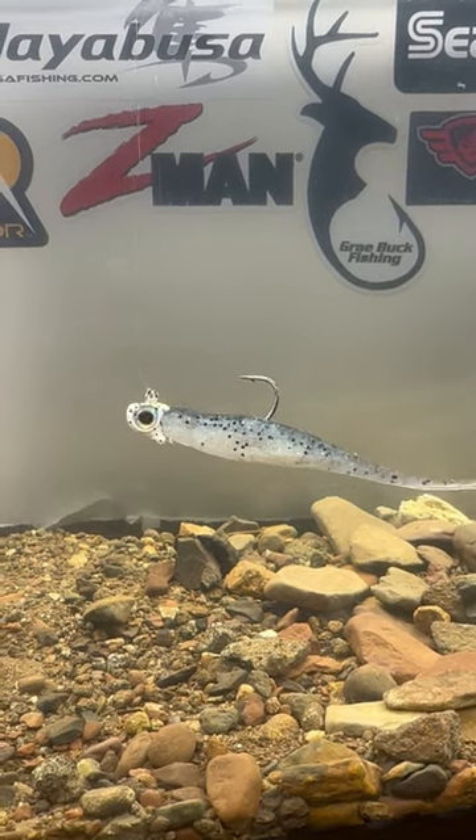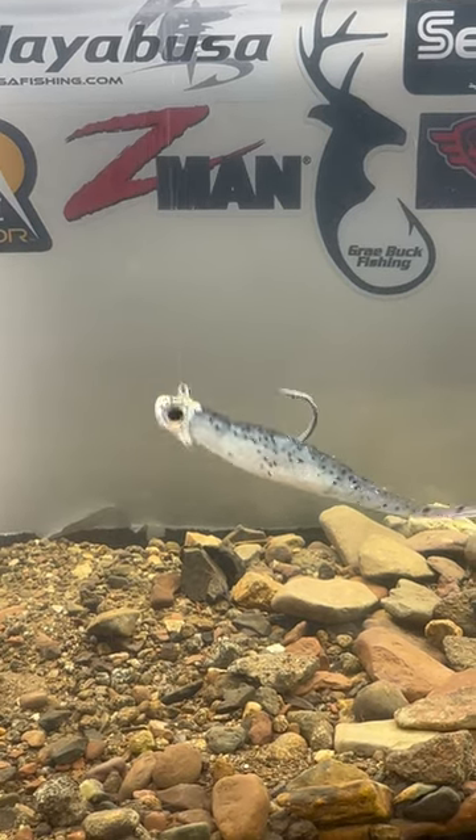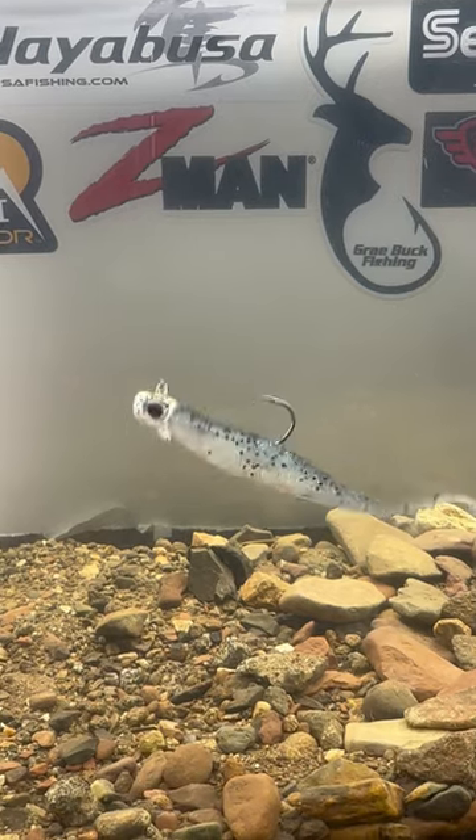That little quiver will make those smallies or largemouth come over and just pick it right up. So make sure you check out that Jerk Shad — try to get them. I'm sure they're gonna be selling really quickly right now.